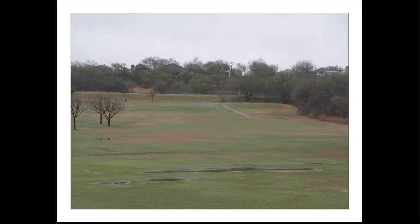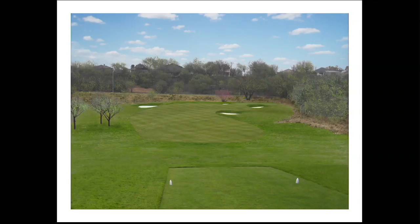This is the hole playing backwards, looking from number two green up to number two tee. The green will be located up in the area of number two tee's location now. And then this is what it will look like when completed. A mid iron to long iron or utility club left of the bunkers on the right would be the percentage play, and the stronger player could go for it in two.